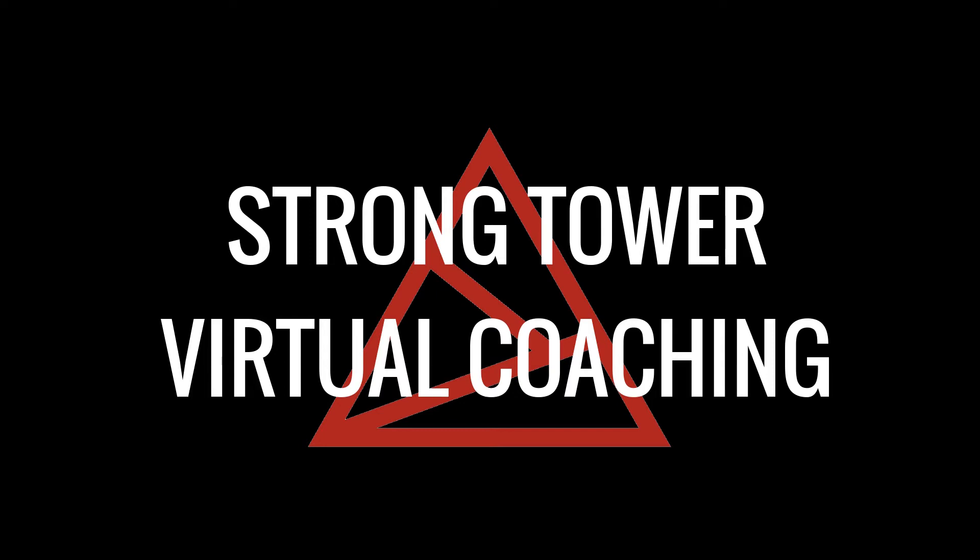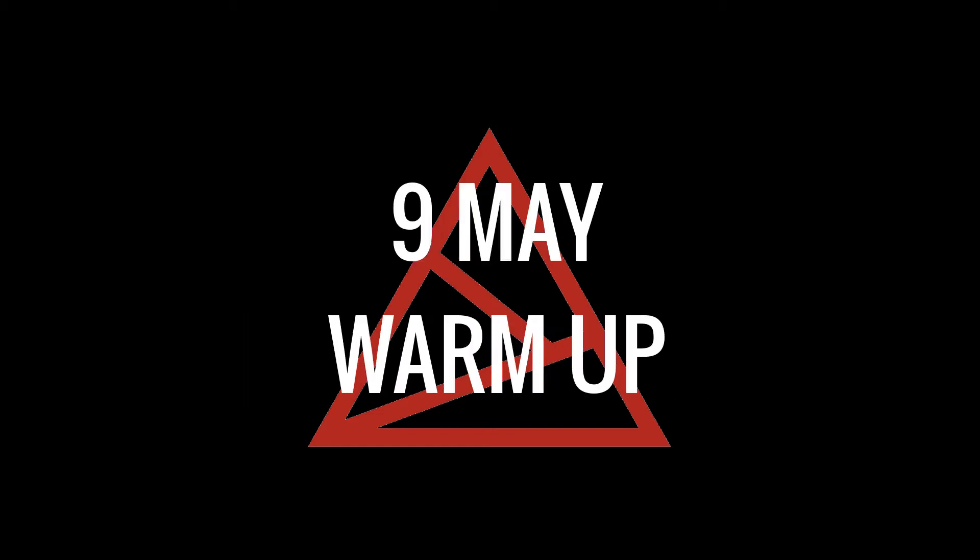Welcome to Strontel Virtual Coaching. This is your warm-up for Saturday, May 9th. Today's warm-up will consist of two parts: first part will be our running drills, and then we will move into our dumbbell warm-up towards the end of the video.